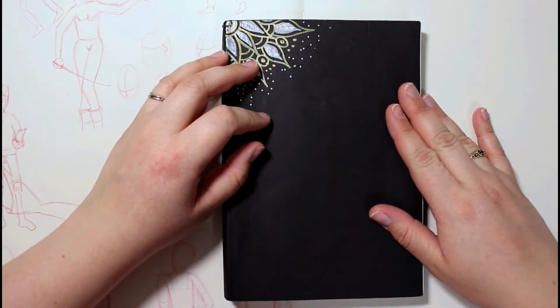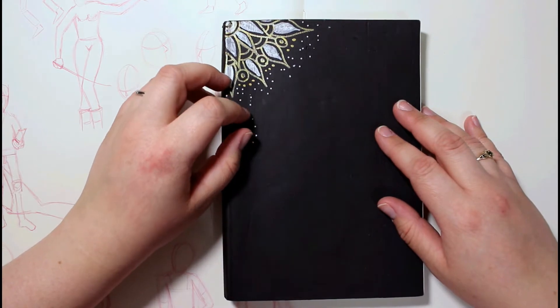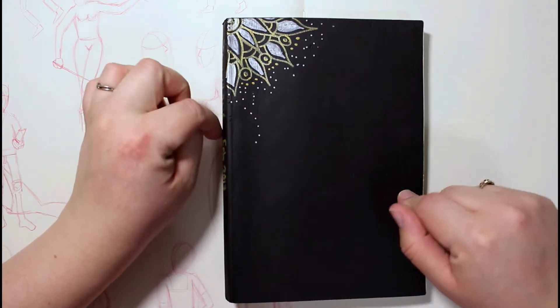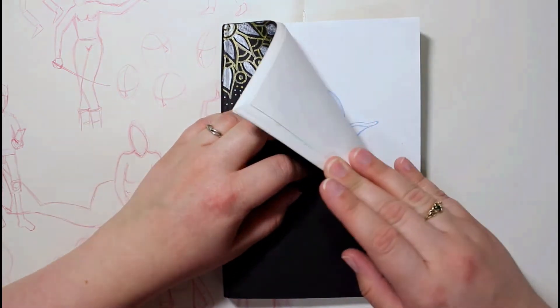I started this sketchbook back in January of 2016, and I just finished it this month, which is midway through February. It is a Strathmore 400 series, just a sketchbook — it's not fancy paper.